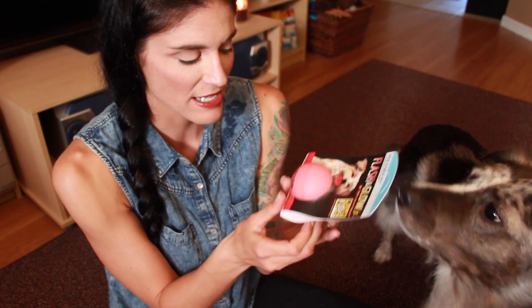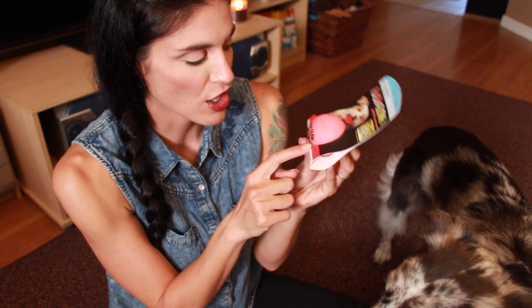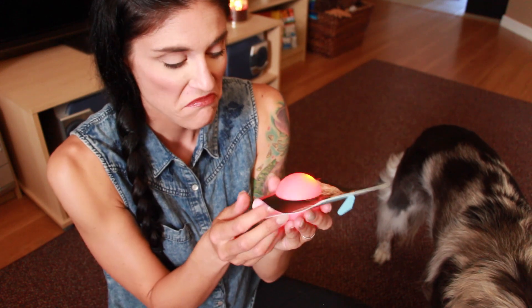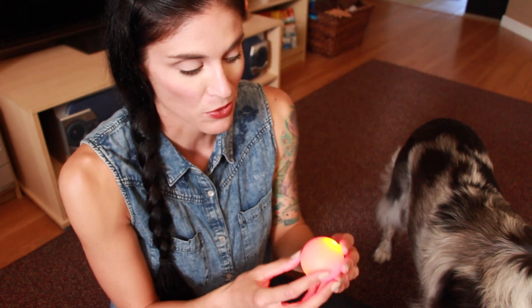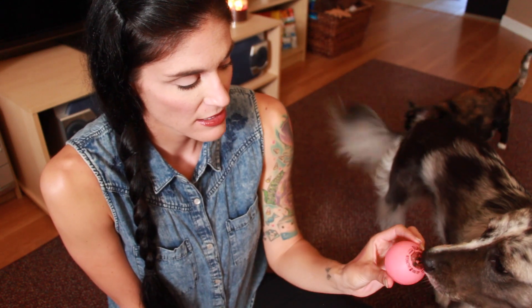Next up is another toy — this is so cool. I showed my husband and he was like, what? This is Flash and Glow and it is a flashing ball. This retails for $9 and apparently it floats. So if your doggie likes to play in the pool or a lake or something like that, this is a really, really cool toy. I'm excited. Does the flashing freak you out a little bit? I think all she's focused on is the treats that are in this box right now — I can't blame her.